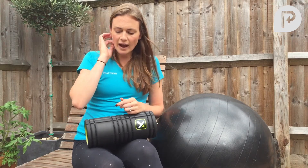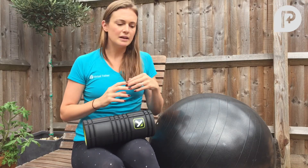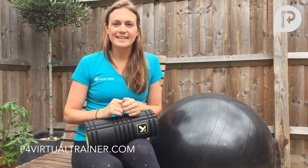So if you have any questions about how to use this equipment, or if you'd like any exercises to do at home, please feel free to contact us at www.p4virtualtrainer.com. Thanks guys!